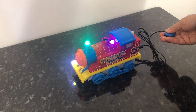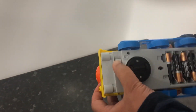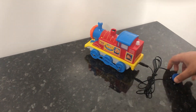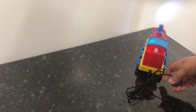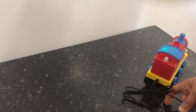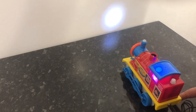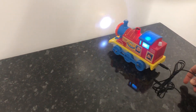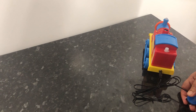Then if we switch the lights off, you can see lovely flashing lights. If we switch the lights back on again, and then if we put this into its bump and go action, you can see our Bump and Go bubble train machine.